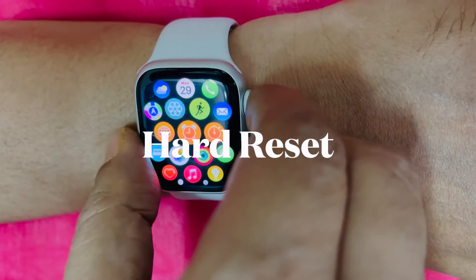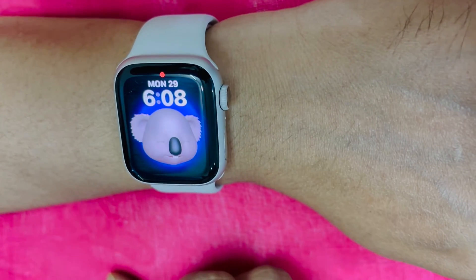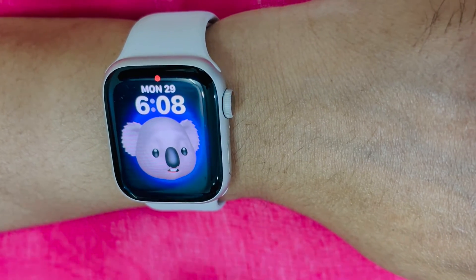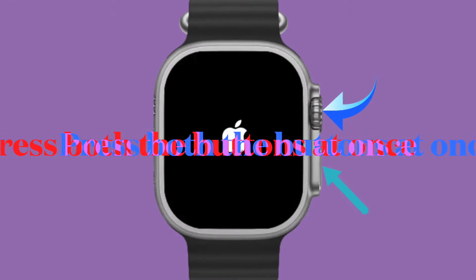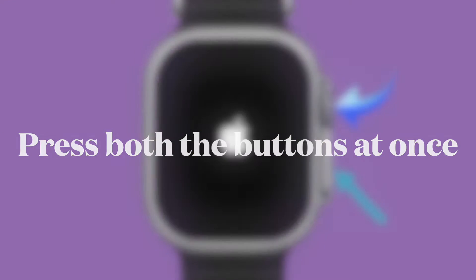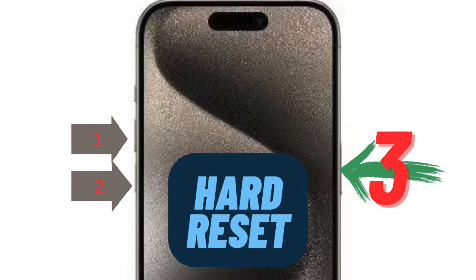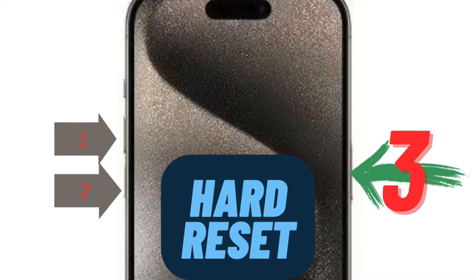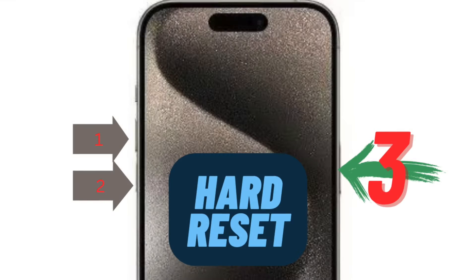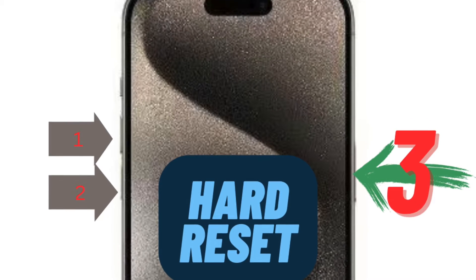If you have continued to face the problem and you are unable to take a screenshot on your Apple Watch, I would suggest you to hard reset your Apple Watch and paired iPhone, because hard reset has a knack for fixing common or annoying problems. On your Apple Watch, hold down the digital crown and the side button at once until you see the Apple logo on the screen. And on your iPhone, press and release the volume up button, then press and release the volume down button, and then hold down the side button until you see the Apple logo on the screen.